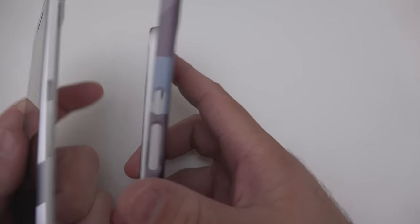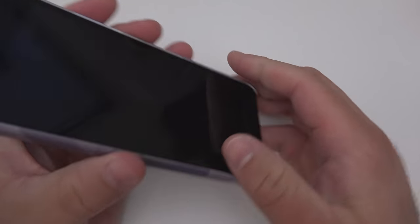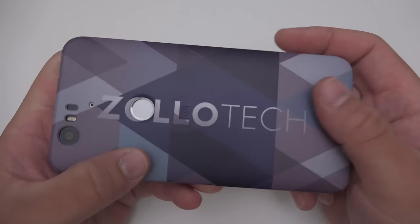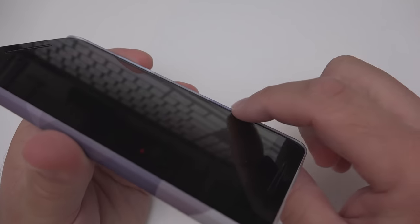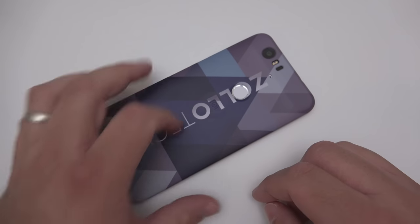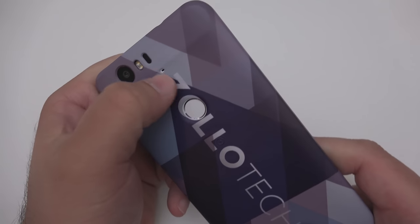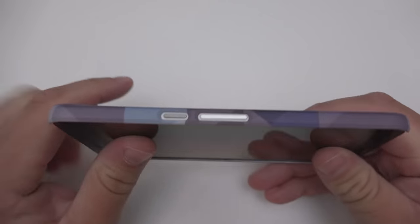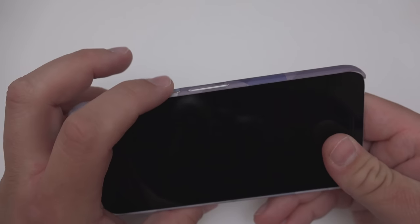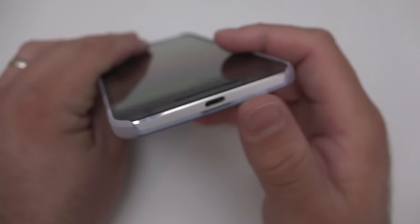We'll take my 6P here, click it into place, and it feels pretty good — it's kind of a satiny plastic finish. You'll see there's a little bit of a lip, so we do have some lay-on-the-table protection, which is nice. Looks like we've got nice cutouts for the camera, the flash, and the microphone, and a cutout for the buttons as well. This should be nice because I bump the buttons all the time and I've been using it without a case.